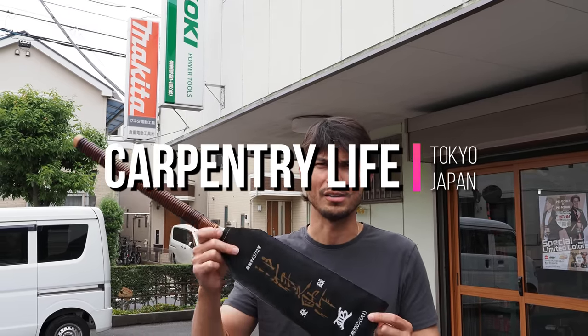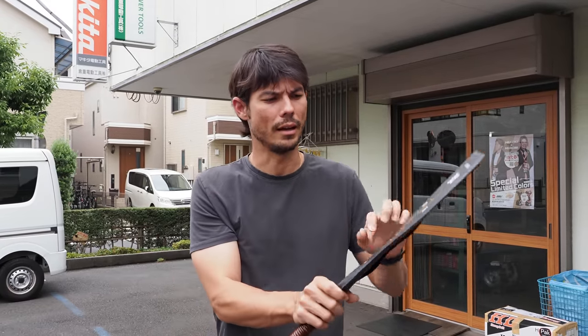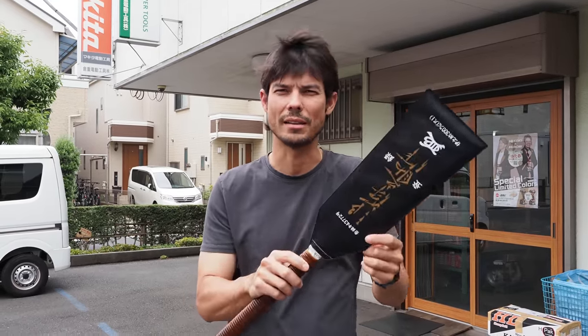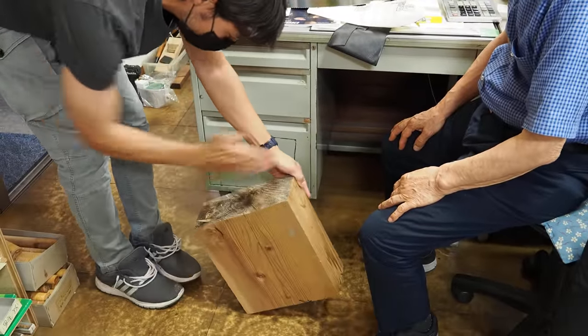Hi everyone, we're back at Kuroshige. I'm here to get my saw looked at. I've been using it for the past couple weeks and I noticed it's sawing a little bit crooked — it's going a little bit curved. I talked to Kuroshige and he said bring it back down, he'll take a look at it. So I have to cut down this way.